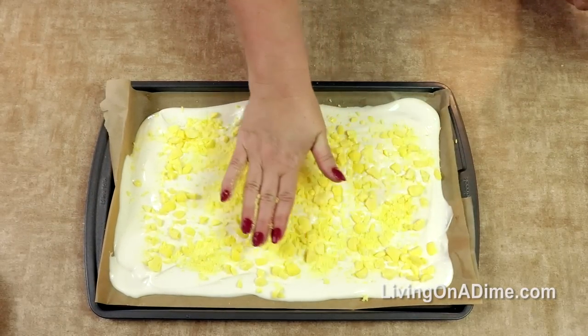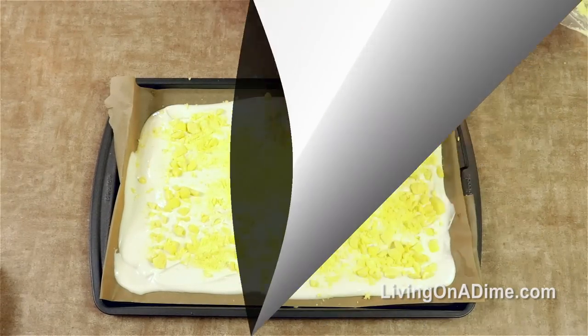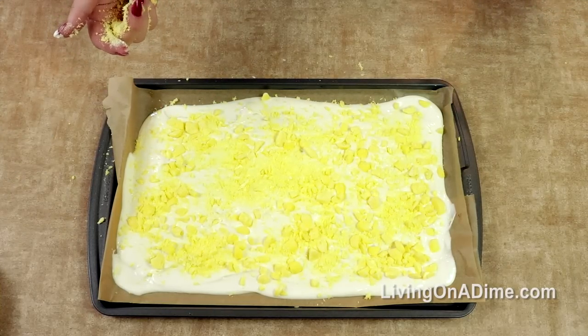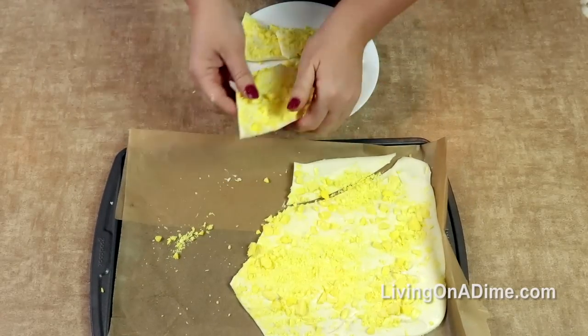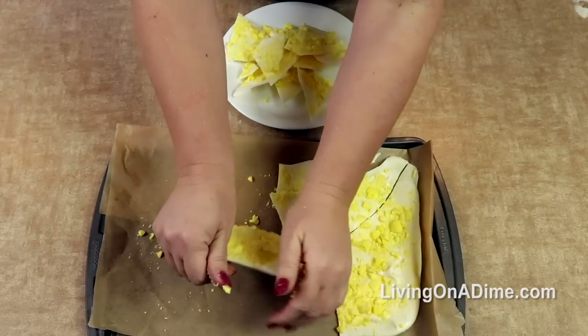Sprinkle your lemon drops all over the top and lightly press down. Then put this in the freezer or let it set up until it's hardened, then break into pieces and enjoy.